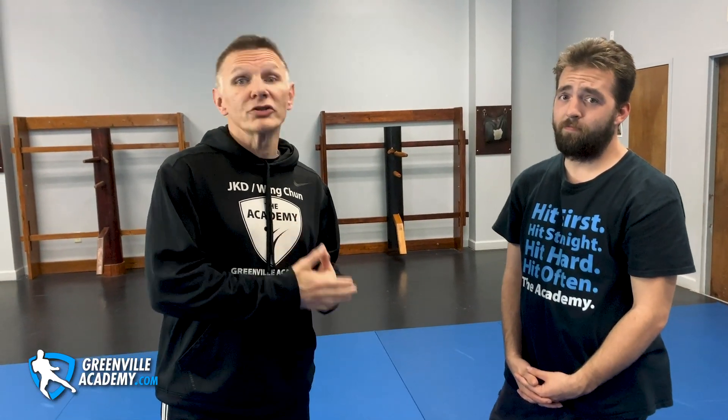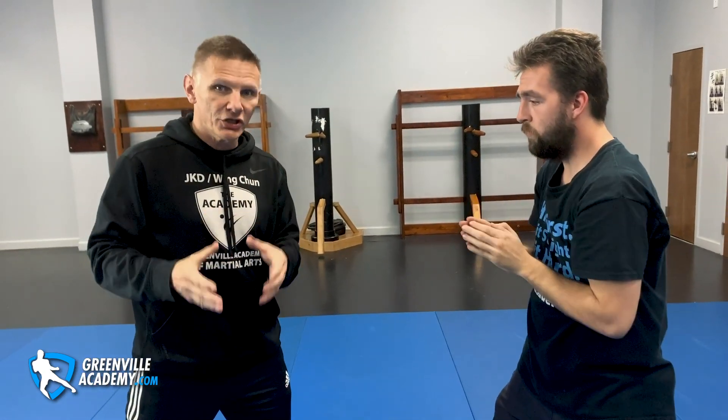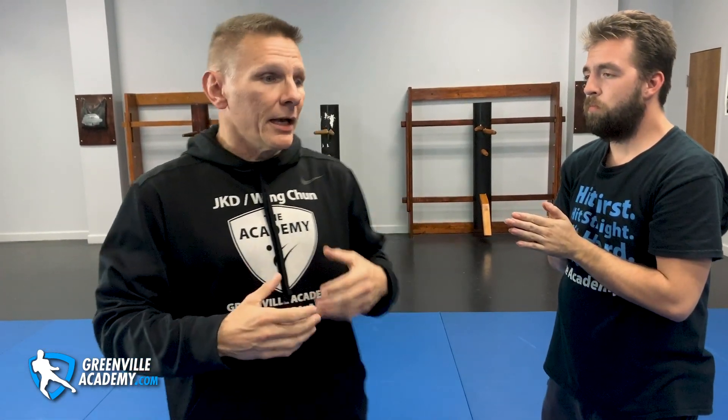I would suggest practicing things that are more combat applicable. None of us have unlimited time and resources, so the time we put into training needs to be very well thought out. My suggestion is to do drills like this that are more combat applicable than a drill that's only going to work against other Wing Chun guys and give you a false sense of security. That's why you see some people trying to fight a boxer or an MMA guy — they're trying to apply a system that works in their kwoon against other Wing Chun guys, but they're not picking off the shots.